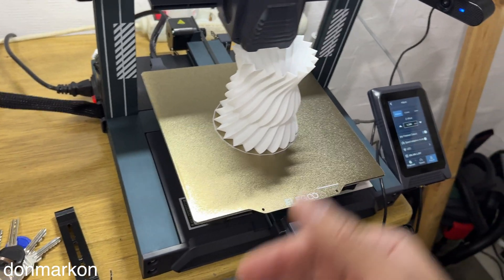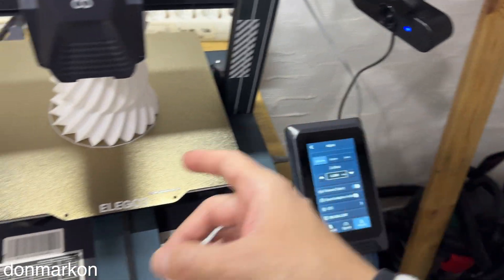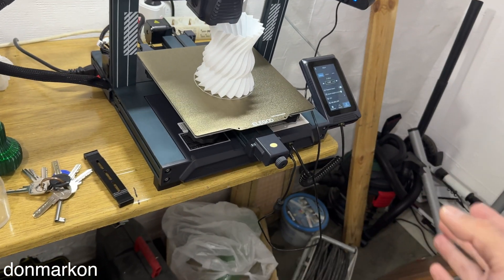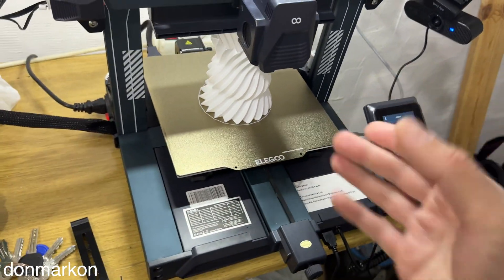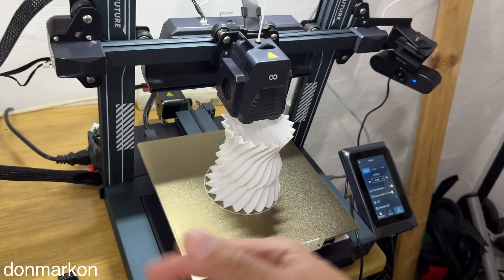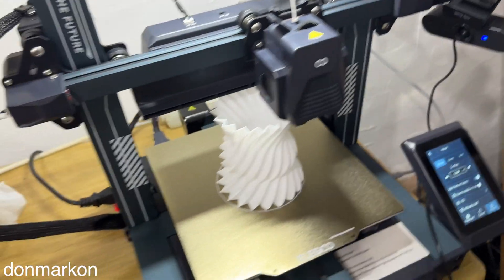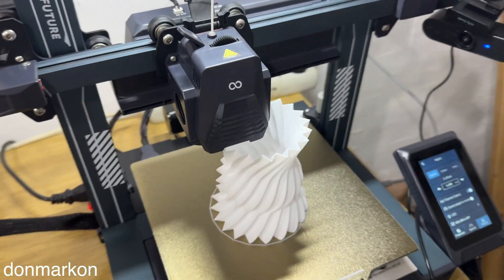So to summarize my leveling process: I run the screw tilt adjustment, then run the test square and adjust the Z offset — done. I haven't touched the leveling for about a month and it performs perfectly. There's no reason to touch anything. And this is PETG, which if you Google it seems complicated, but it wasn't a problem for me once everything was properly tuned.